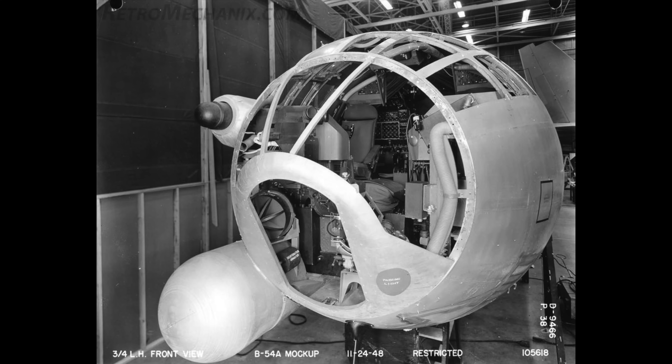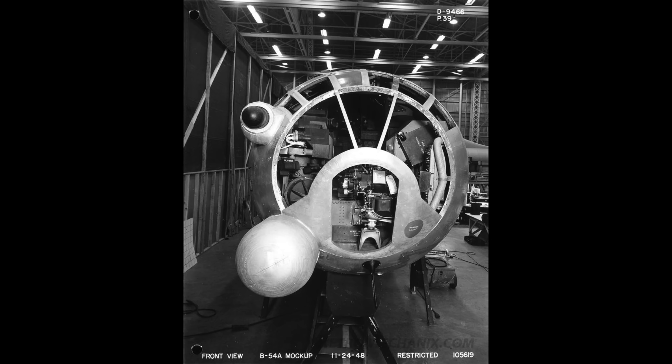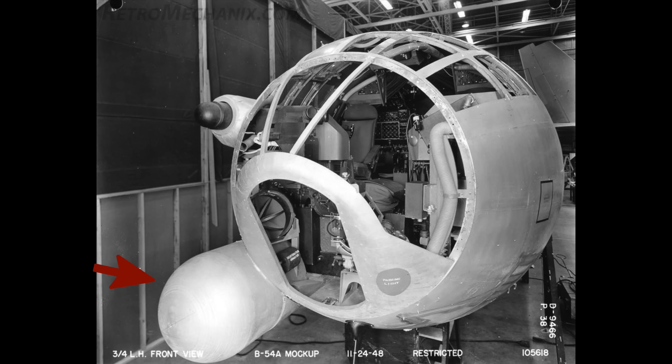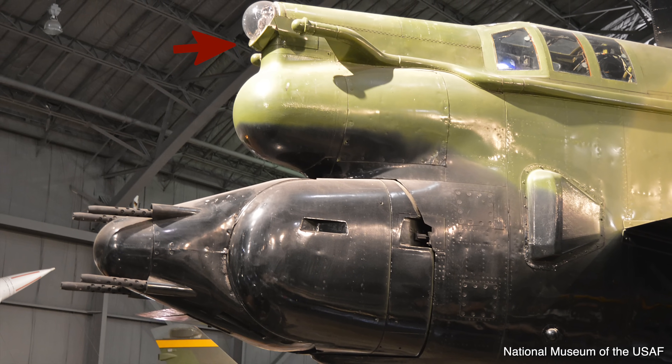The Super Fortress's front cone has a lot of glass but also a lot of frames which would obstruct the gunner's view, so a hemispheric sight was installed on the B-54. The gunner could sit comfortably and look into the eyepiece for an unimpeded view from outside. There was one positioned both at the front and at the tail of the aircraft. The gunner's hand grip would move both the gun and the scanning prisms inside the sight's head, so bullets would fire directly to where the gunner was looking, working in conjunction with the radar system in the dome below. A similar sight can be seen on a B-52D.